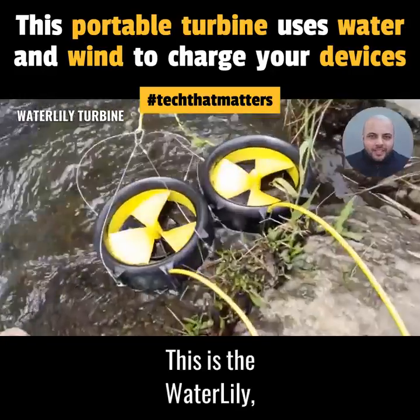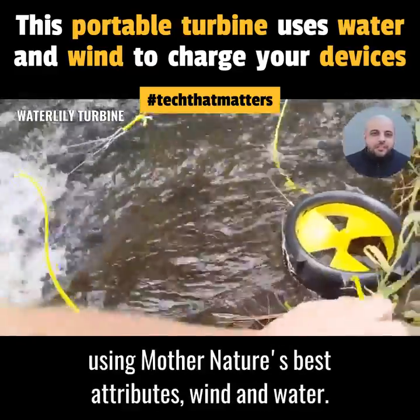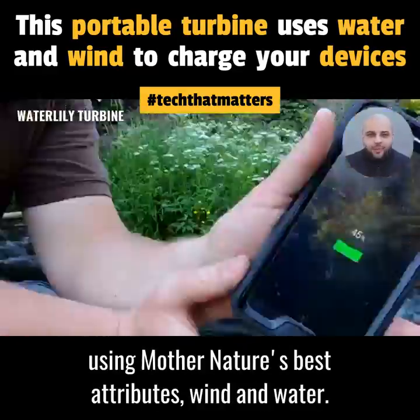This is the Waterlily, a portable turbine that charges your device using Mother Nature's best attributes: wind and water.